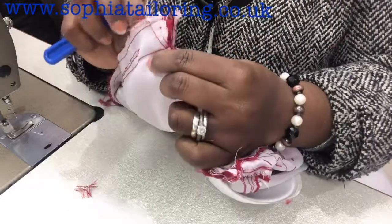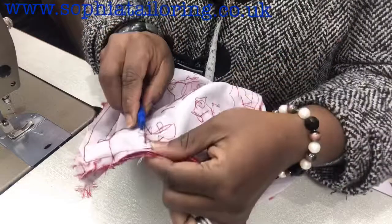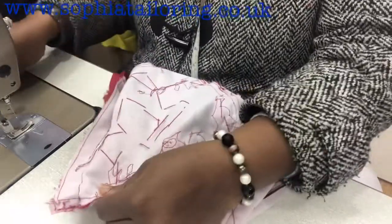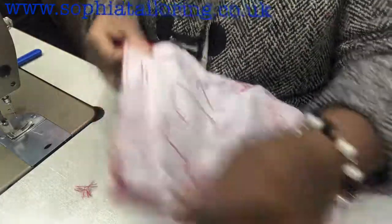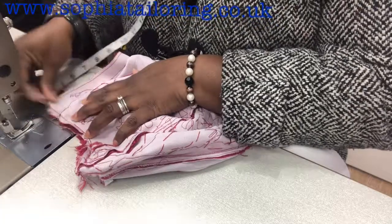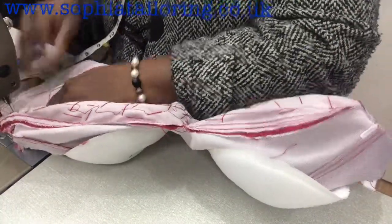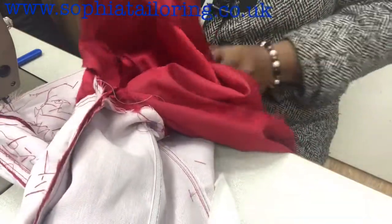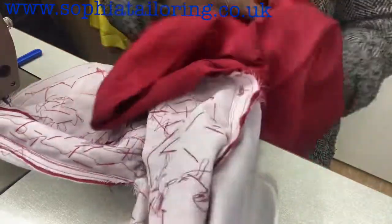I've opened it — you can see the side seam is free now. What I'm going to do now is take one inch in, starting the stitch all the way down to the waist. From here it's one inch all the way down to the waist. When I get to the waist I stop, because I'm also taking the hip in, so I measure one inch. I'm just making sure I'm not going to be stitching anything in the way, so you clear anything that's there.